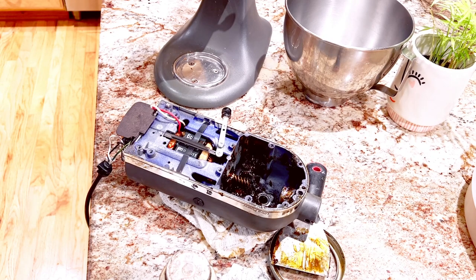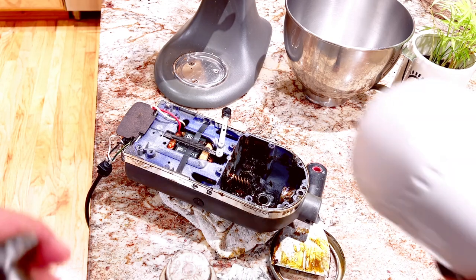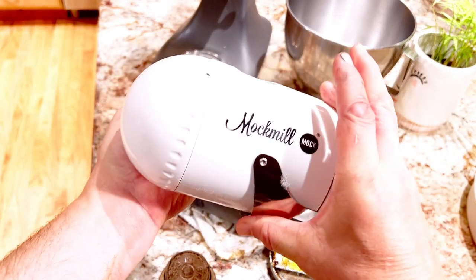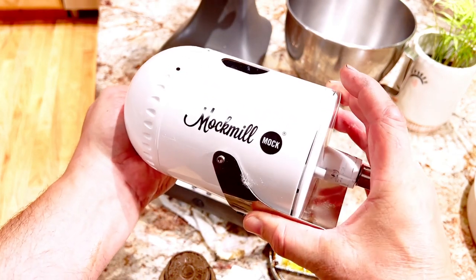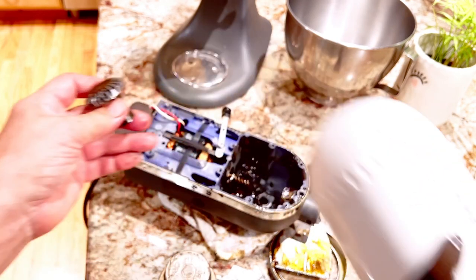Here we have a standard KitchenAid mixer. These are common — there are millions of them out there, and for the most part these things are just phenomenal, built really well. We had an interesting situation today: we just got a flour mill attachment and it was working just fine, and then all of a sudden it stopped working.